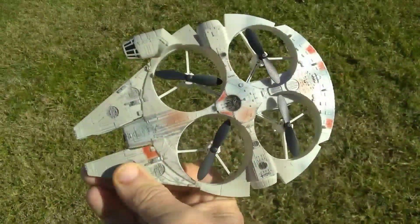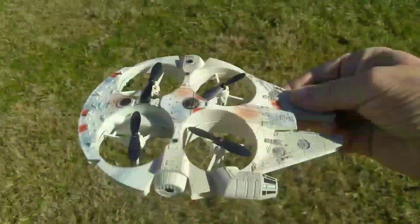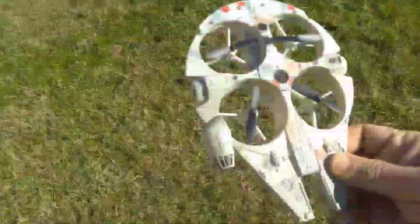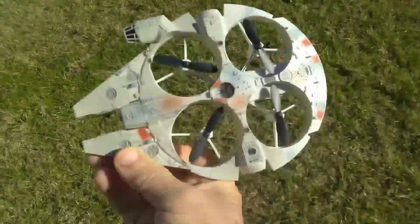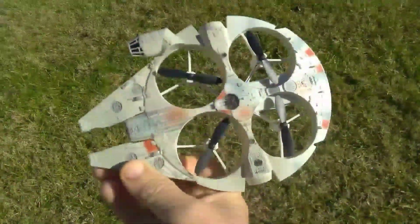So go out and pick one up and enjoy it. There's one of the sensors there, and in the rear. It's a great replica and seems to be a lot of fun. Thanks for watching, don't forget to subscribe, and I'll see you next time.